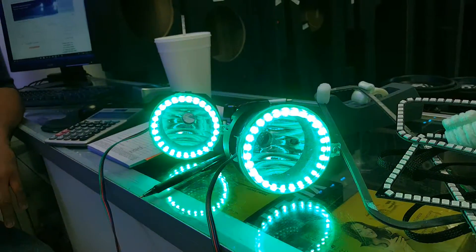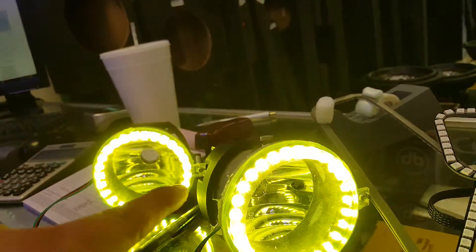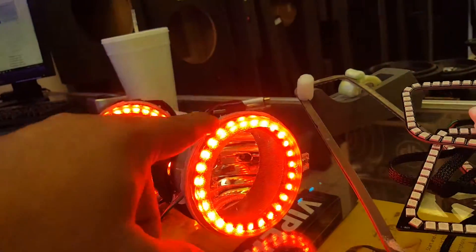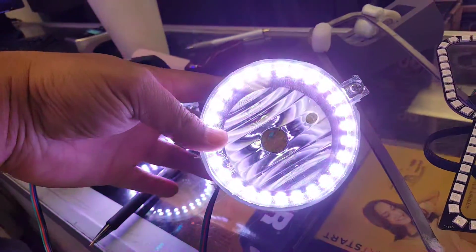These are Jeep Wrangler fog lights with color-changing rings in them. The rings are actually a perfect fit for the fog lights — as you can see, there's silicone on the sides. The only thing is you have to shave the inside of the fog light a little bit to fit the rings in, but as you can see, they fit perfect.